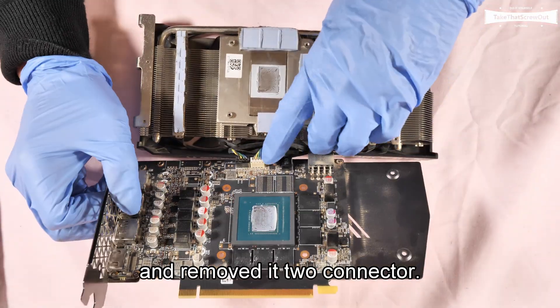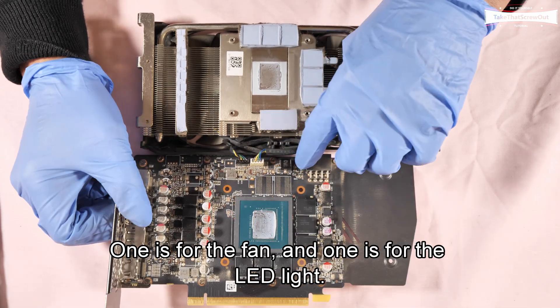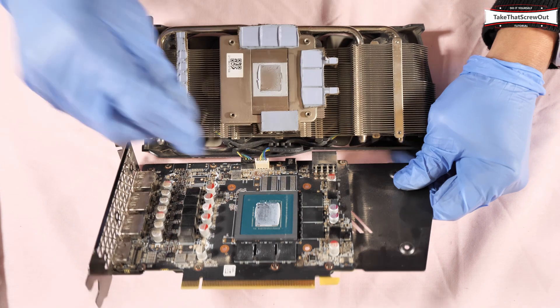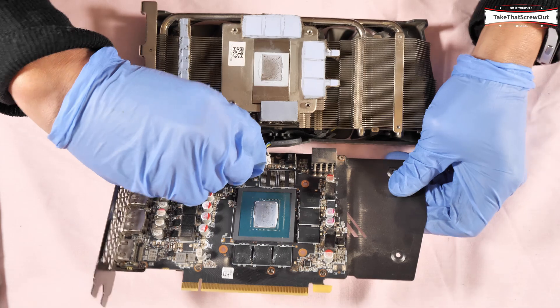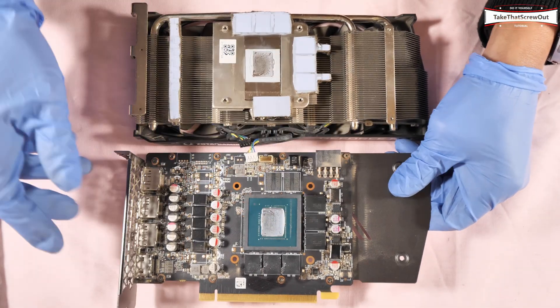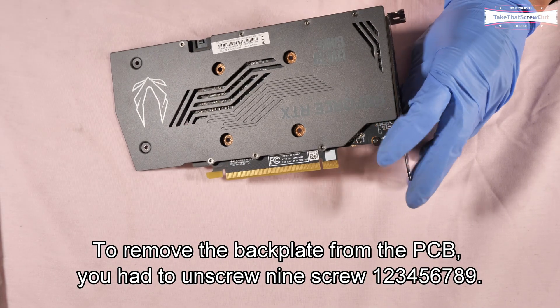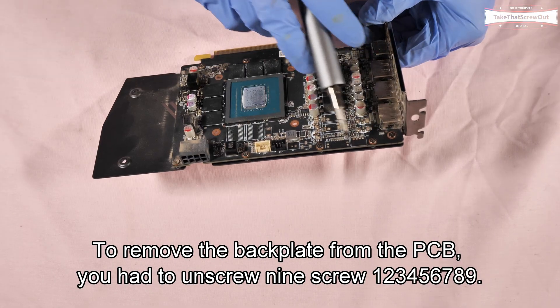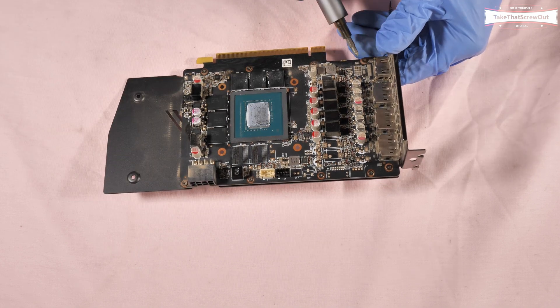Remove the two connectors — one is for the fan and one is for the LED light. To remove the backplate from the PCB, you have to unscrew nine screws: one, two, three, four, five, six, seven, eight, nine.